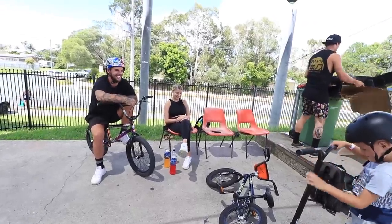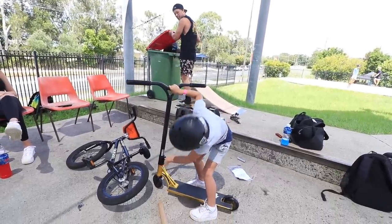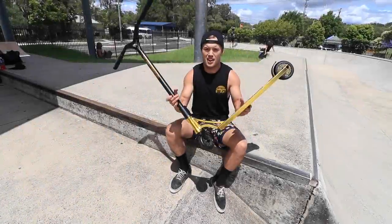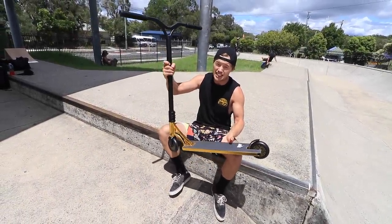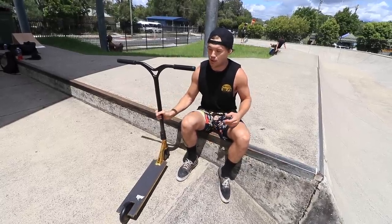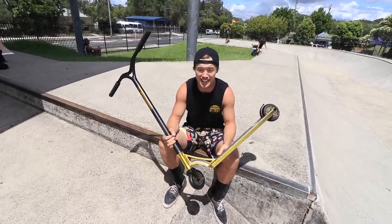Look, you might want to tighten it up. How old are you? Six — a six year old can do it. All right, hold up, let me put it together and then you can ride it. Here it is — the Ryan Williams signature scooter, the 560 version, dialed straight out the box. This is exactly how it comes and this is exactly how I ride it too.